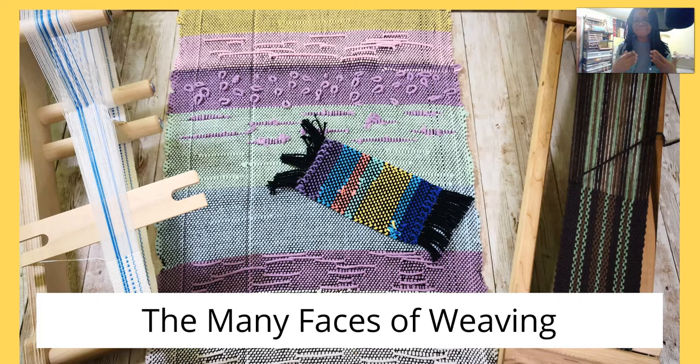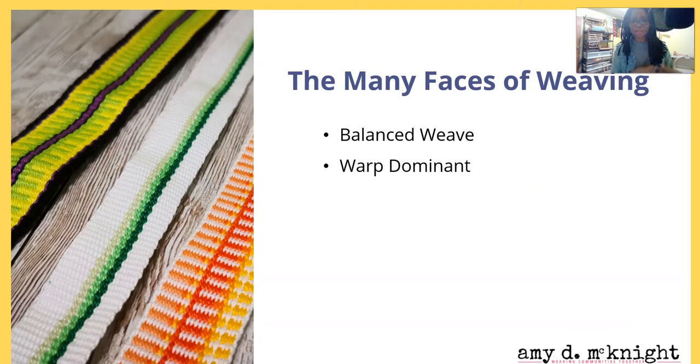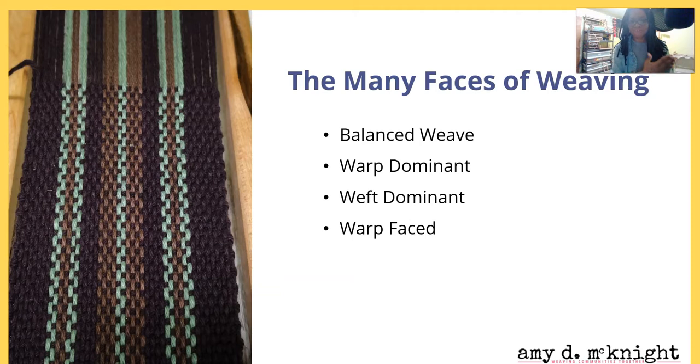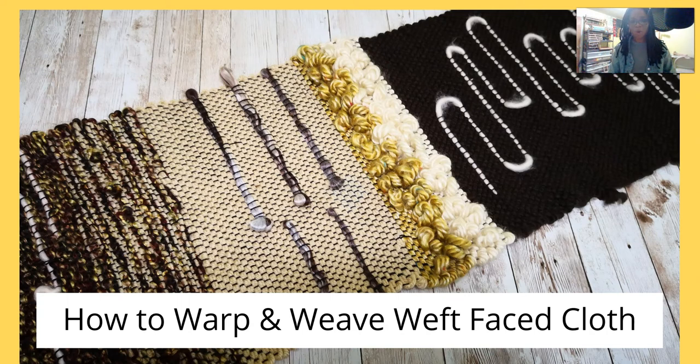Let's talk about the many faces of weaving. There is balanced weave — and to the right we have an example of relatively balanced weave. We have warp-dominant weave, and those are bands that were woven on an inkle loom. We have weft-dominant weave, warp-faced, and weft-faced. Creative weave tends to be more weft-faced.